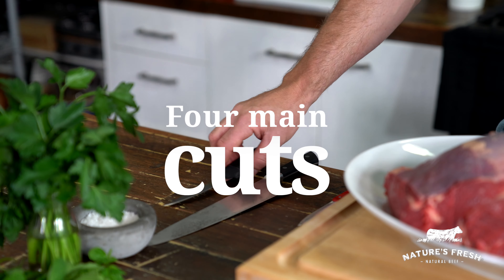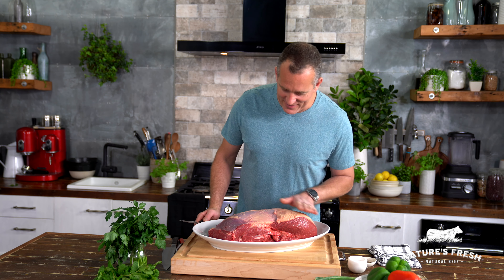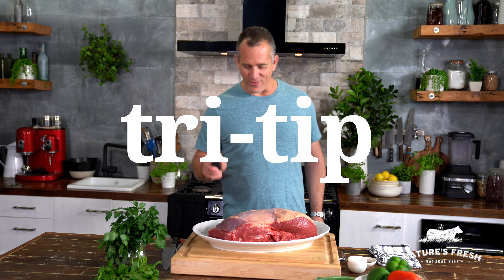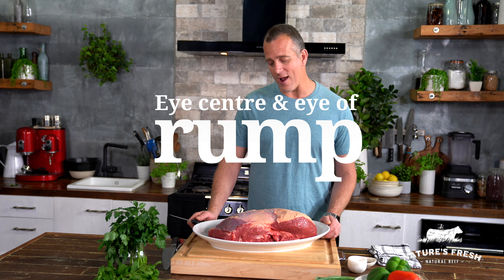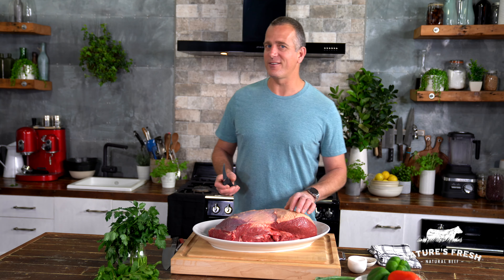So we're going to have to do a few butchering skills and break it down into smaller pieces. There are actually four cuts we're going to get out of this: you've got the beef cap, otherwise known as the picanha, over here; you've got this little piece on your left-hand side, known as the tri-tip; and inside, you have the eye of rump and the eye rump center. Sharp knife — and follow the seams.